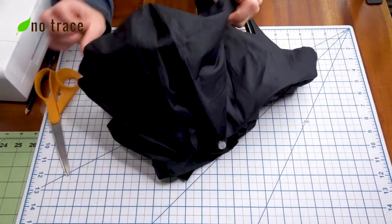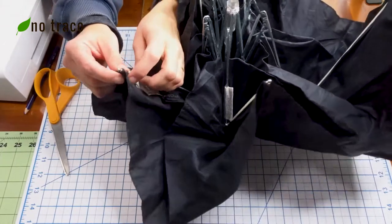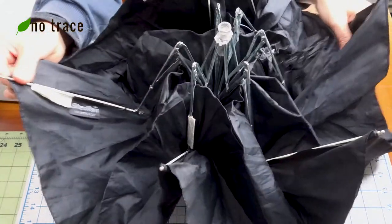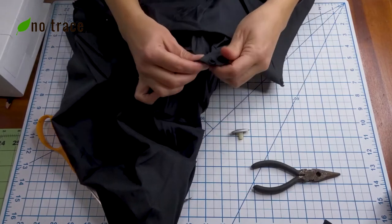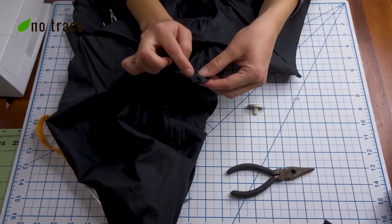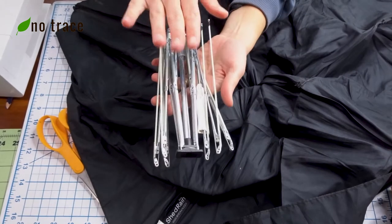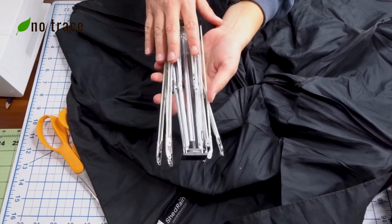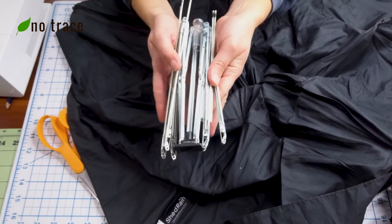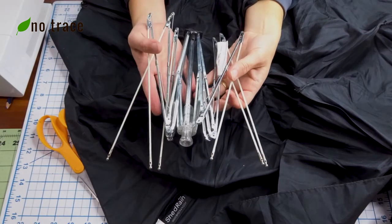The next step is taking this fabric off the broken umbrella frame. Open it up, get some scissors, and just cut the threads where the fabric is connected to the metal frame. Take your time and go all the way around. When you get to the very center point of the umbrella you might have to pop off a little plastic decal, but some pliers or a screwdriver should help you pop off that last spot so that you're left with just the frame.